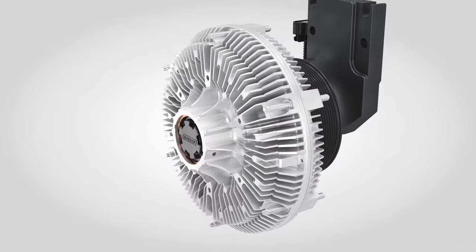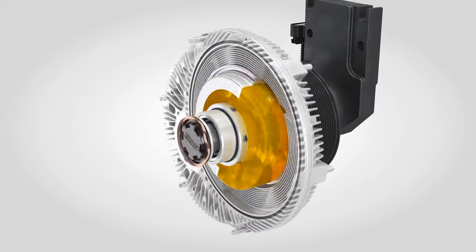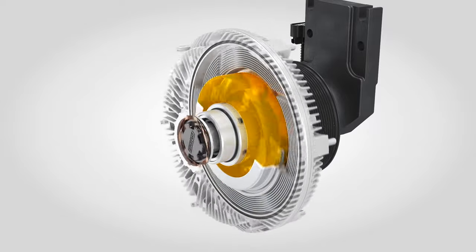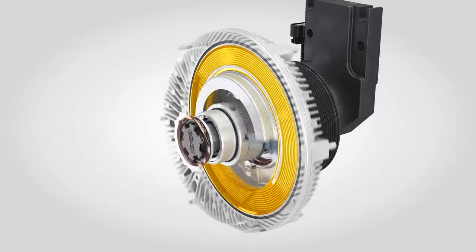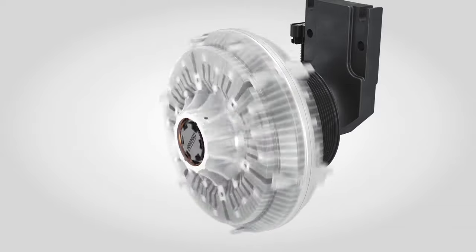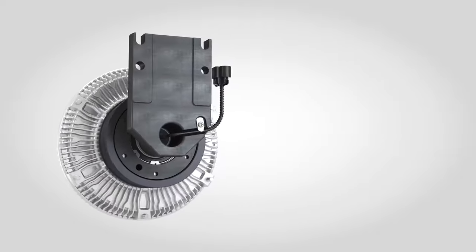To achieve a very low off fan speed, the fluid is pumped out of the working area and into the reservoir. To increase the speed of the fan drive, fluid is released from the reservoir into the working area, transmitting torque to spin the fan.